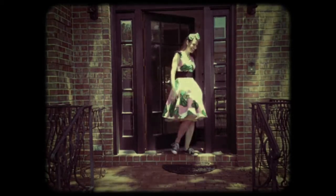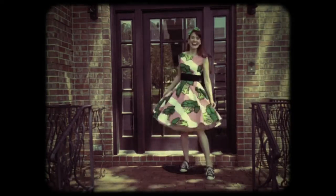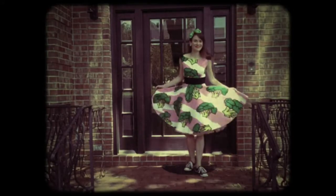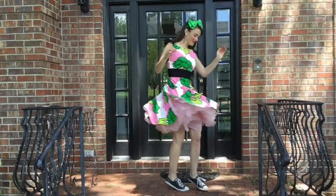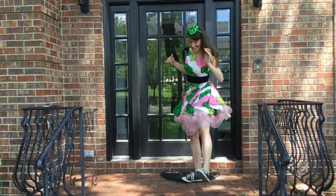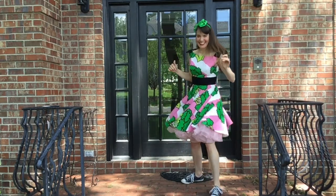Hey guys! I'm doing an awkward voiceover of an even more awkward video of me showing you my brand new broccoli dress that I just finished. Let's go in slow-mo, shall we — because let's face it, the only reason to make a circle skirt is so that you can twirl around.